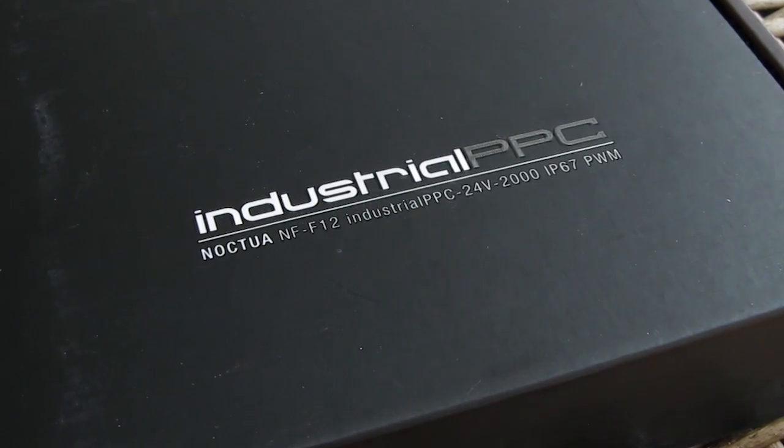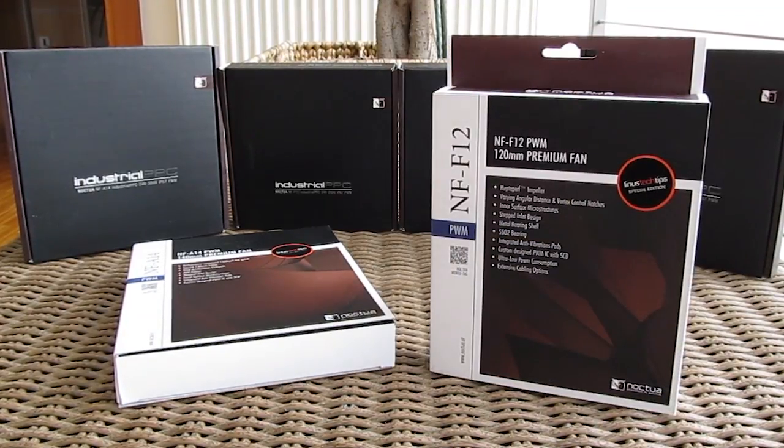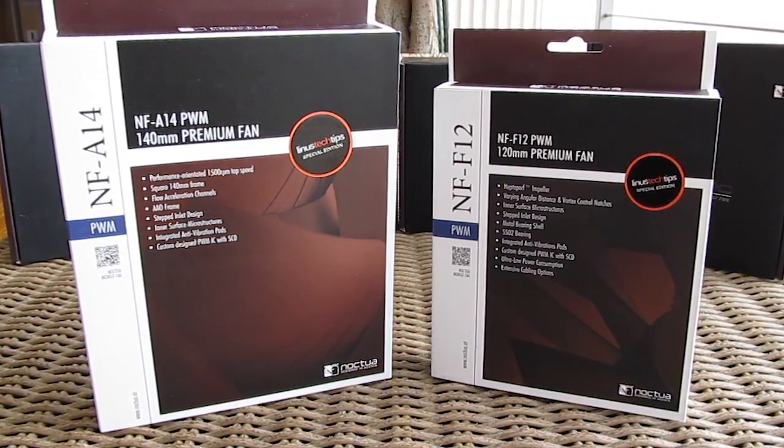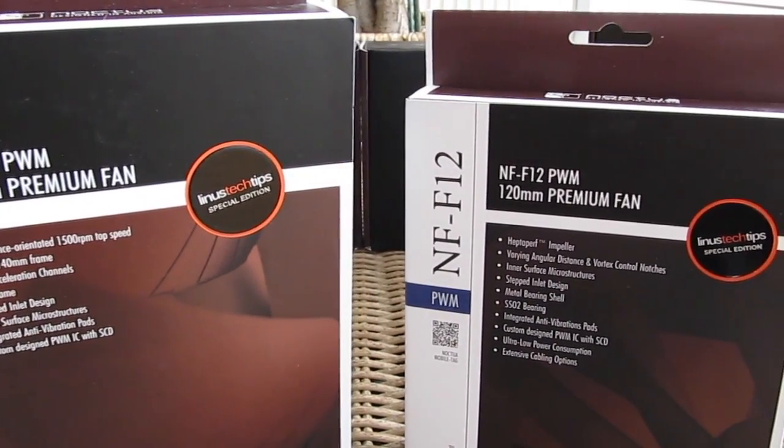They've just released their new 24V industrial PPC series, and another special and limited series of their mega popular NF fan series based on one of the most popular core PC tech YouTube channels out there, Linus Tech Tips.